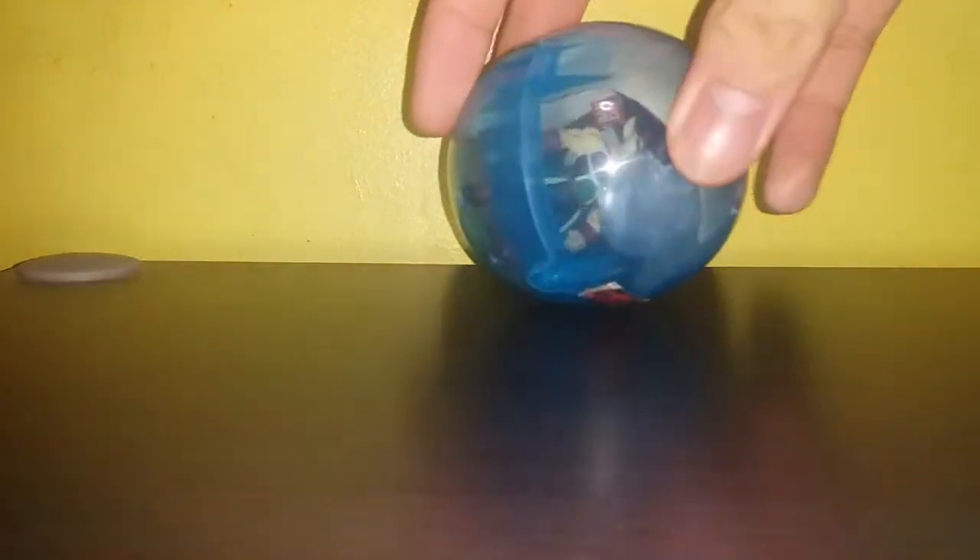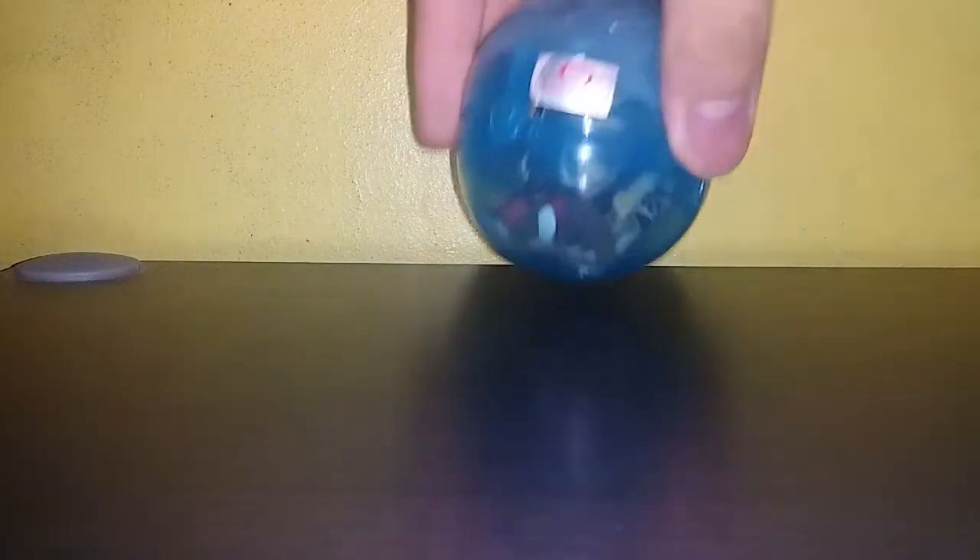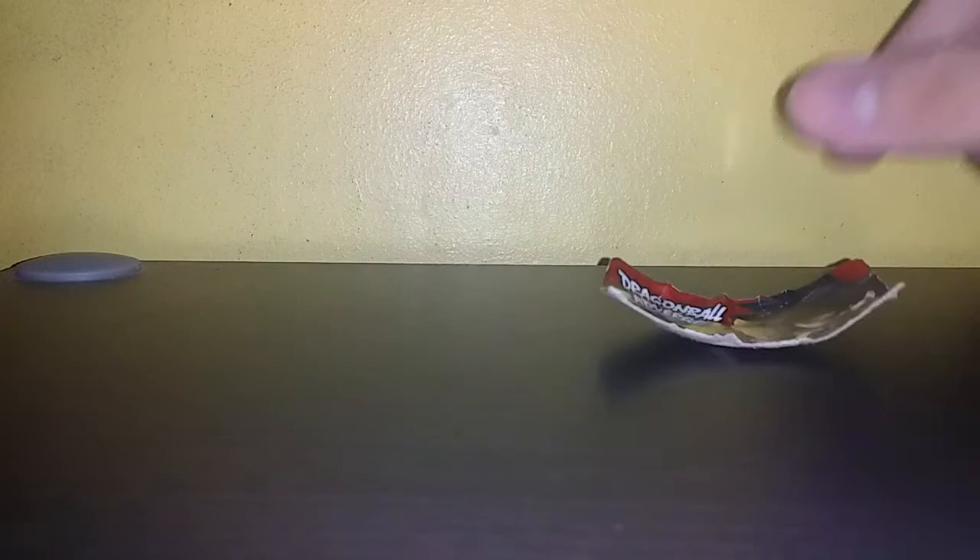This one is the very first Dragon Ball Adverge of Bardock and I put it in a gachapon. I buy gachapon of Dragon Ball and if it's not a Bardock I basically sell it without the capsule, and then when I have a Bardock that I got from a box or something I put him in there. I just like Bardock, so here it is.